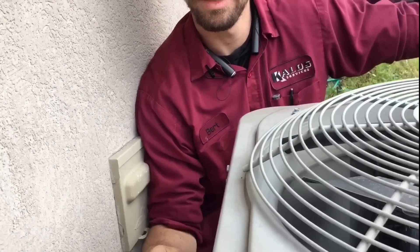I'm Bert with HVAC School and I'm doing a video today and it's a good one so let's get started.